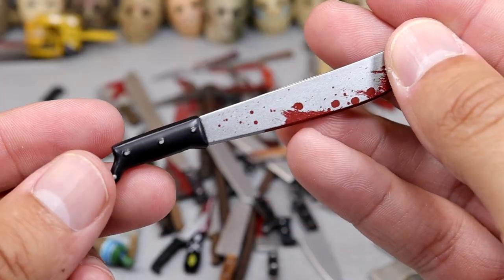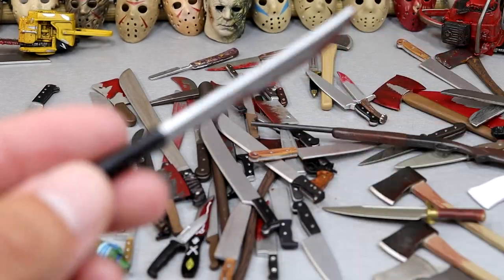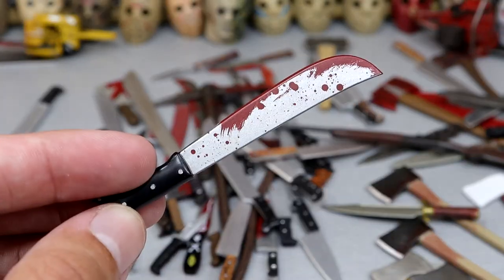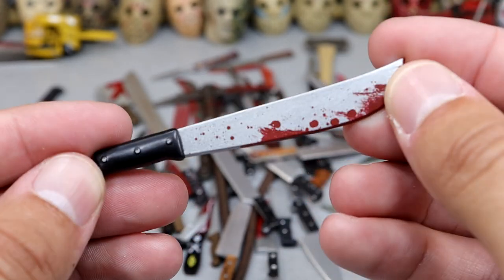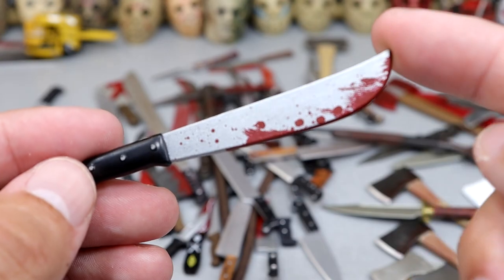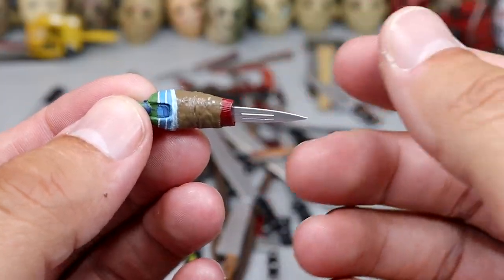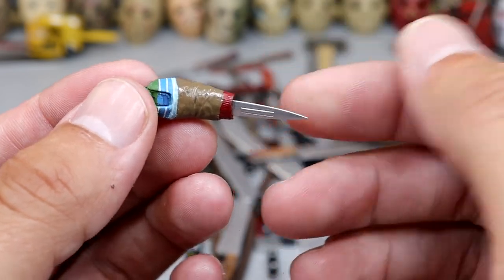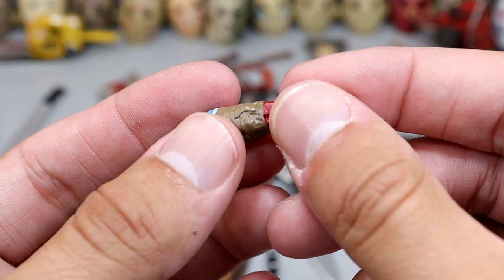Next up is another machete, got some blood on here, a nice blood-soaked machete. Next up we have Chucky's little leg shank, which I guess technically is a weapon but it's also a limb — you can plug it into the figure and he has a knife coming out so he can shank somebody with it. So it's a knife in his leg or his arm — a little arm shank.